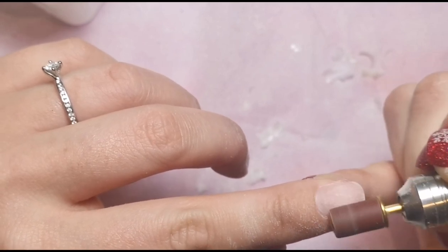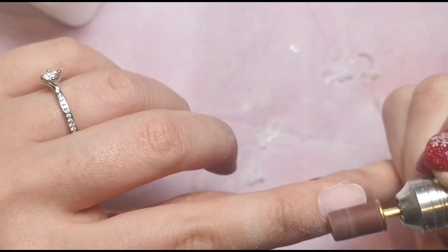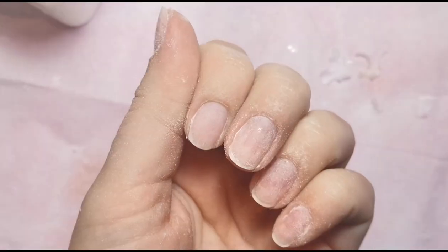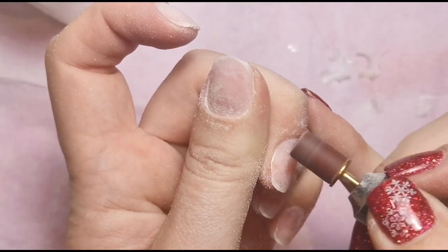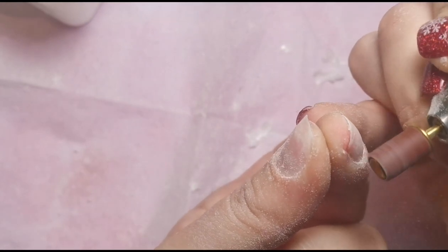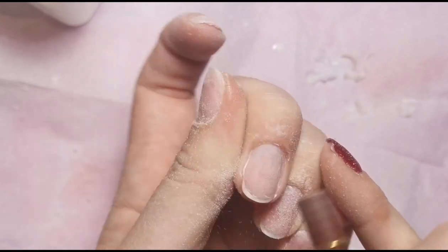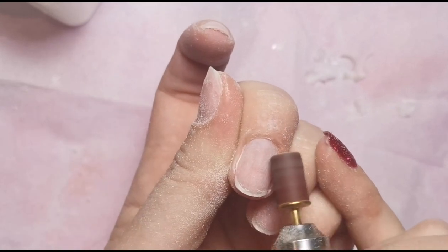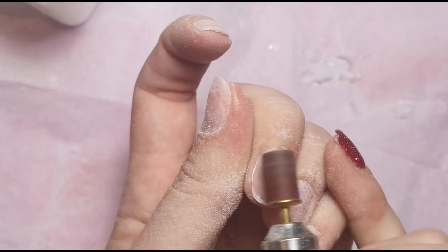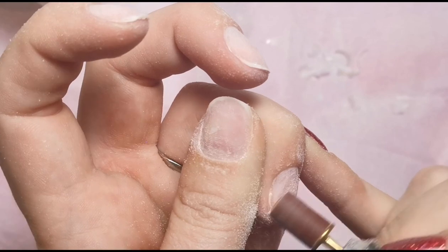There really isn't much left at all. I'm not putting any pressure on — just let the file do its thing. A sanding band is the equivalent to a nail file, so anything you do with a hand file you can do with a sanding band. I wouldn't debulk with a sanding band because it would create a lot of friction, take a long time, and hurt your arm — use your carbide bits for that. I'm just going to finish the rest of my nails; the washing machine has ramped up a bit!